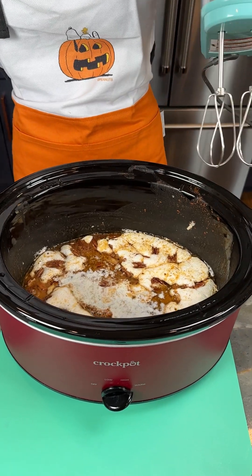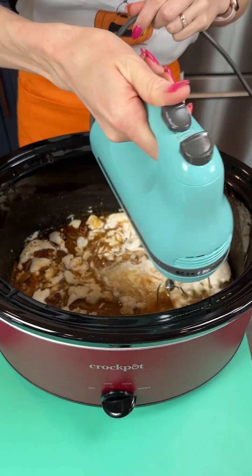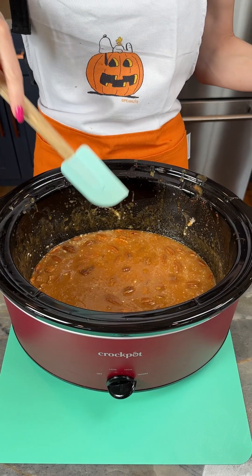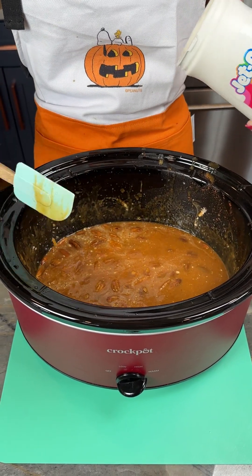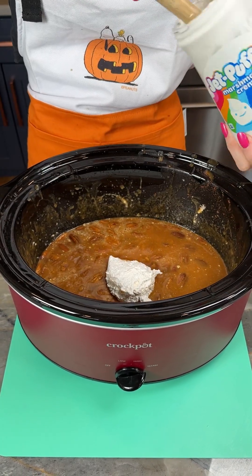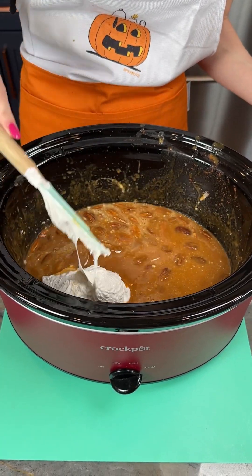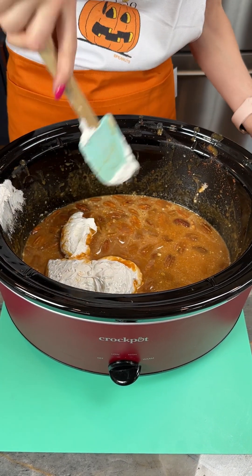All right, we've had this running for an hour and now I'm just bringing in my hand mixer and we're going to start blending this all together just gently. We're going to see what our consistency is like. I want mine to have a little bit of a thicker texture, so I'm going to add a little bit more marshmallow fluff — I don't think we're going to need to let this cook longer. I think we're just going to be able to blend this in to change the texture, but this is totally up to you if you prefer yours to be a little bit more liquidy.